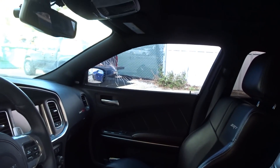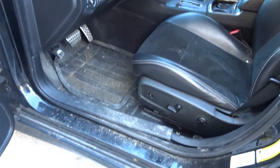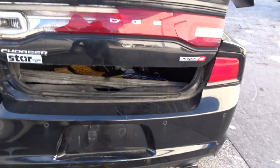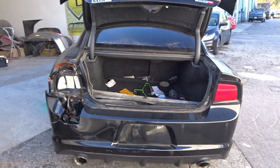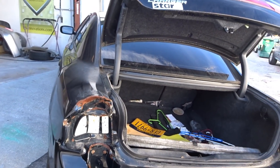We'll need this window, that window, and a lot of cleaning. It's hit in the back and in the front.